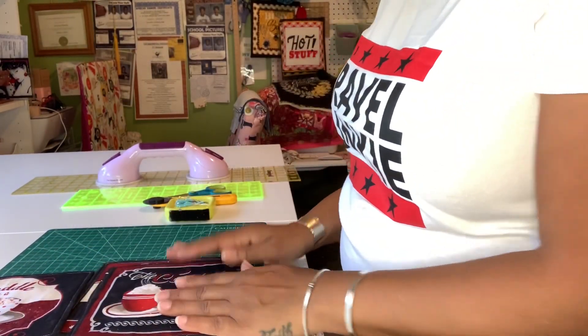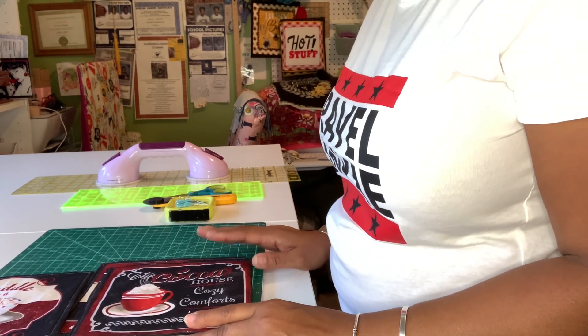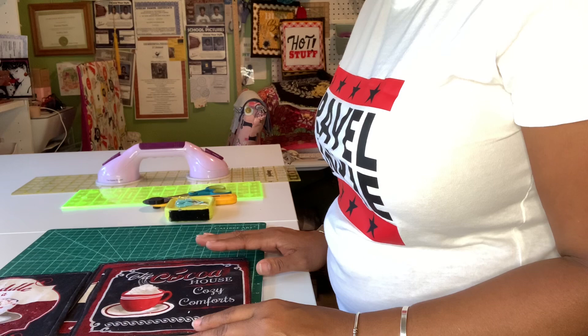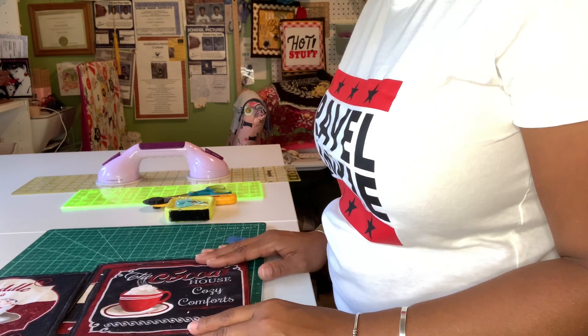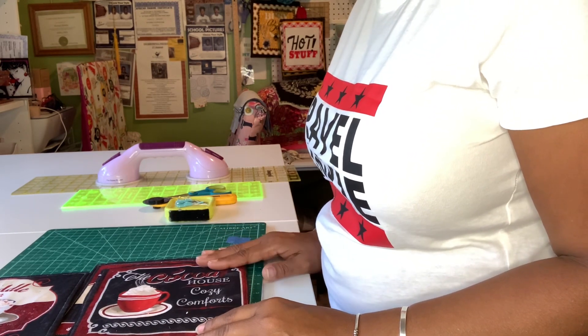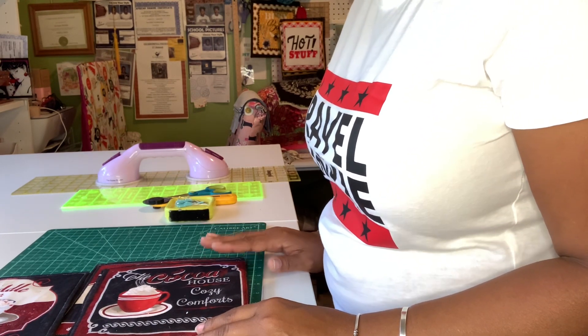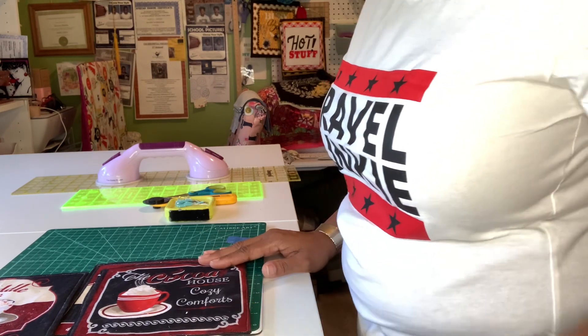I hope you guys enjoyed this tutorial on how to make a mug rug. I will see you on the next video. Thank you so much for tuning in and watching my channel — I appreciate all your comments, I am reading them. Make sure you thumbs up, like, subscribe, and hit the notification button so you don't miss a video. Share it too, and I will see you on the next video!